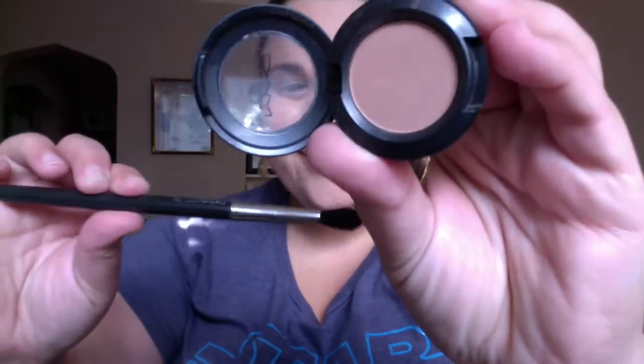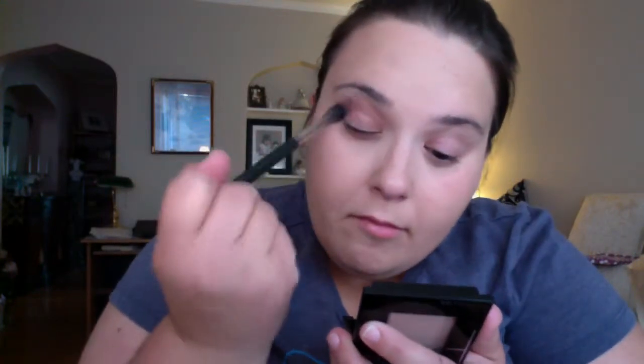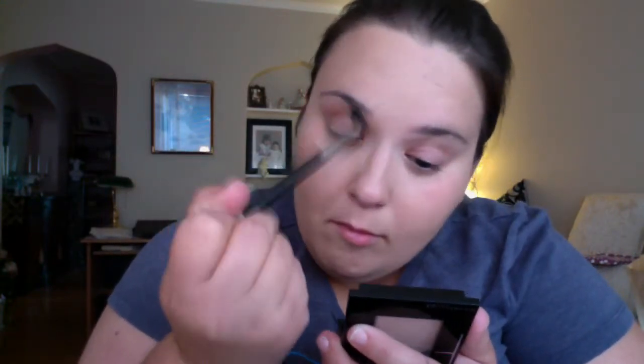Taking MAC Soft Brown and a big fluffy brush, I'm using this neutral toned color as my transition and blending color. You really just want to take your time and blend this color through your crease. This color really helps to give that soft, diffused look.